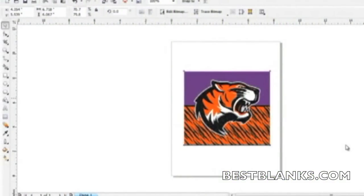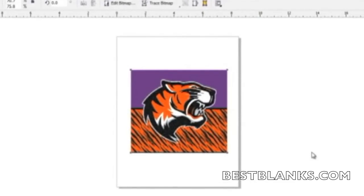To begin the process, create your images using a graphics program such as CorelDRAW or Photoshop. Be sure to check with the manufacturer of the substrate to see if there are templates available to aid in the setup. If no template is available, simply size the graphic as needed.